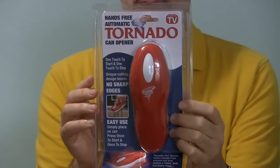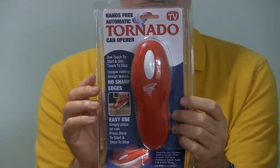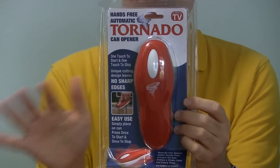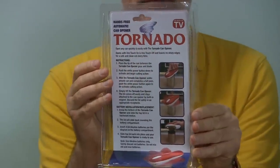The As Seen on TV Tornado can opener takes four AA batteries, which doesn't quite seem like enough power to me to cut through metal, but they say you set this on top of the can, push the button, and that's it. It does its business of rolling around the edge of the can and cutting the top of it off.